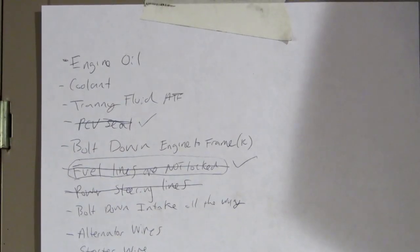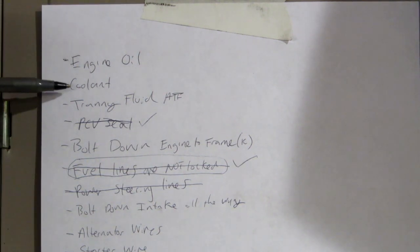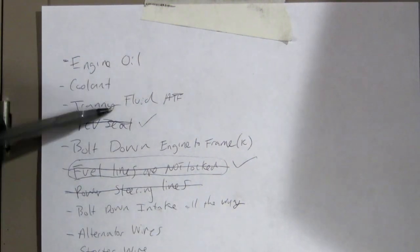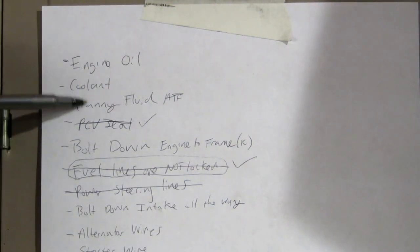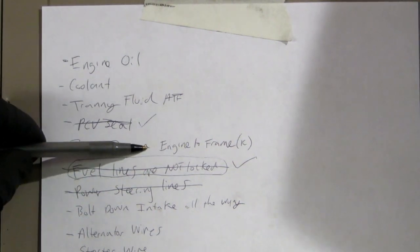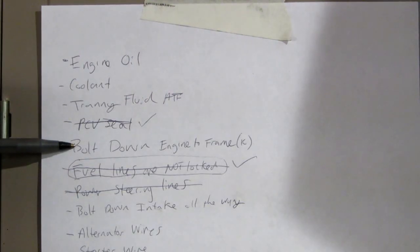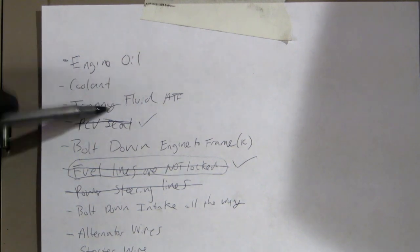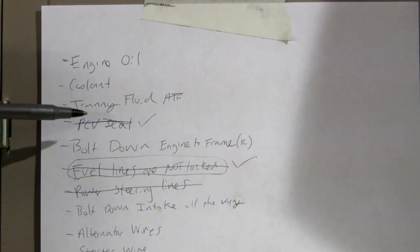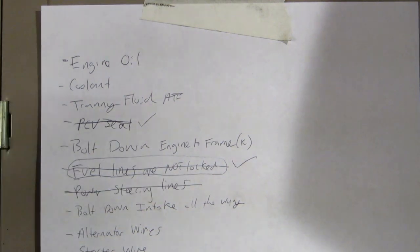So these are things I've jotted down. Some stupid obvious ones: engine oil - don't want to forget that. Transmission fluid in the transmission because it has been drained, so I don't want to forget to not put transmission fluid in while the transmission is out. Engine to frame bolt-down - we'll do that in a minute. PVC seal - I went ahead and got a Ford PVC seal, a new one from Ford, not a crappy Dorman one, and installed that last night.